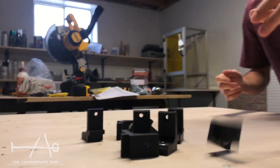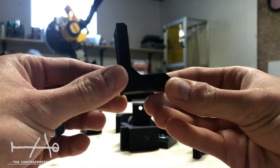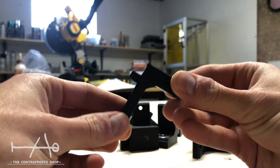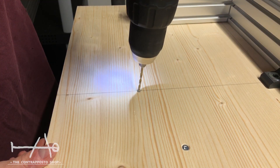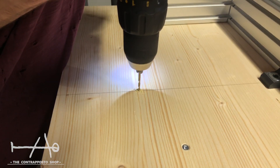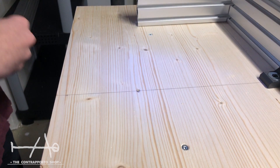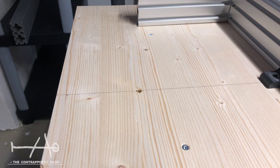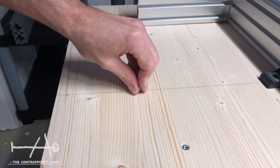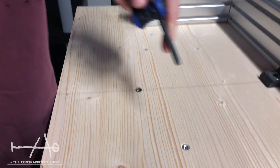For today's project, we built our own table to hold the machine, but any sturdy table will do. We should have used more stable material like MDF for the table, because after a few weeks we discovered a few misalignments due to the wood deformation.